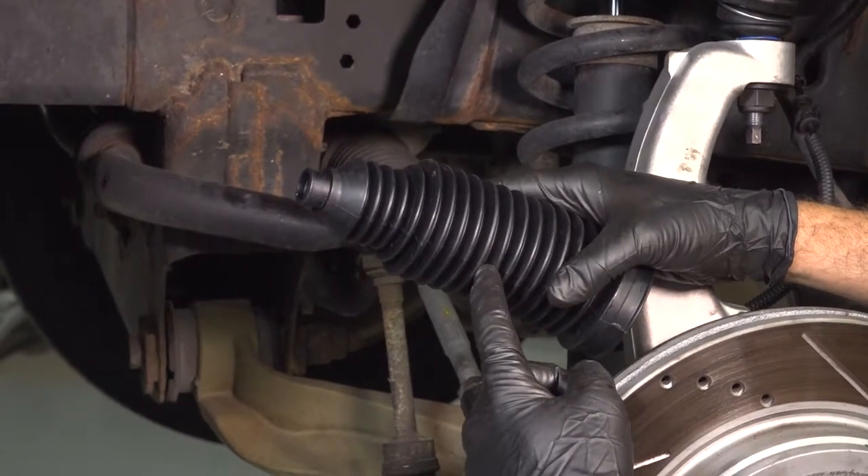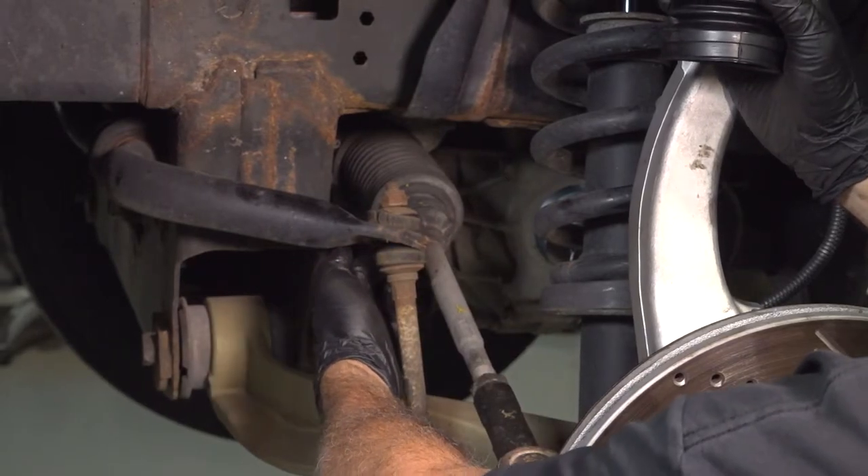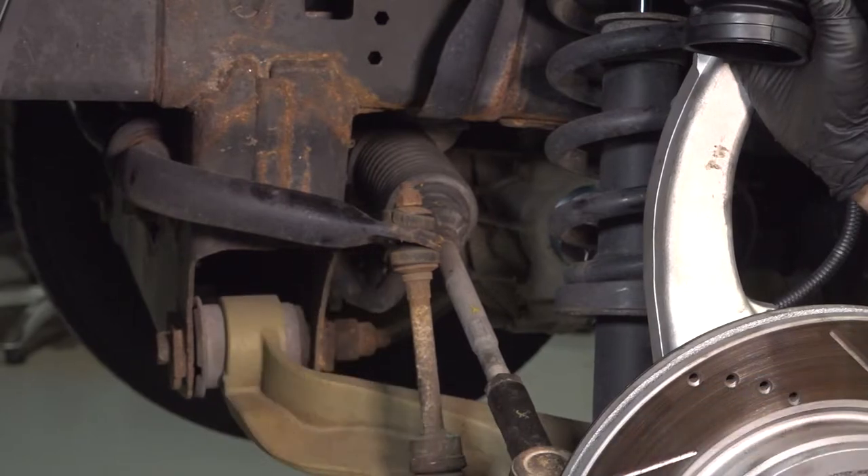Let's go ahead and replace our inner steering rack bellows boot, located back here over the inner tie rod. The process for the driver's side is the same for the passenger side.